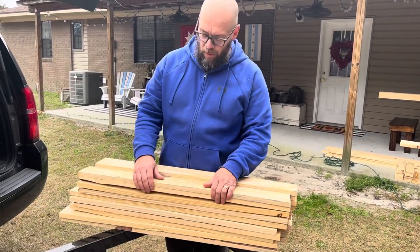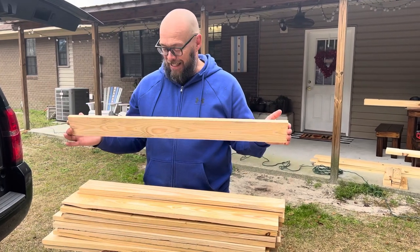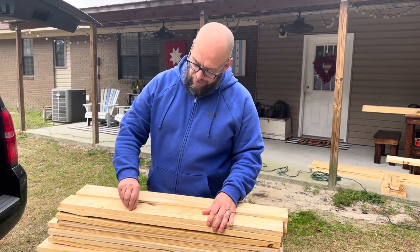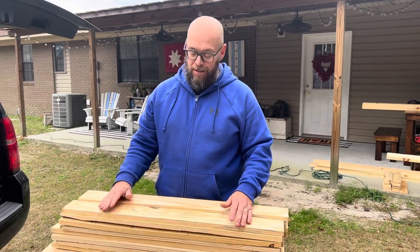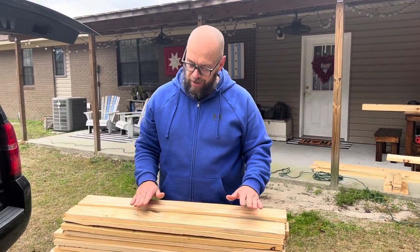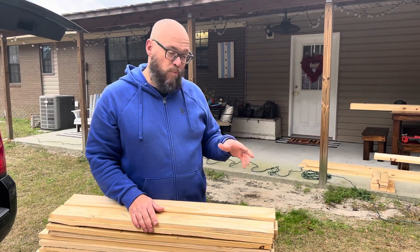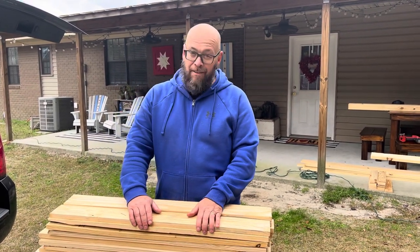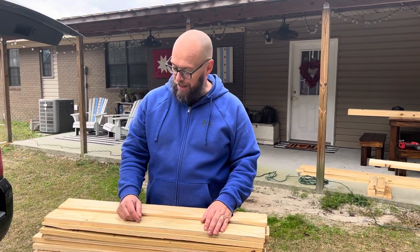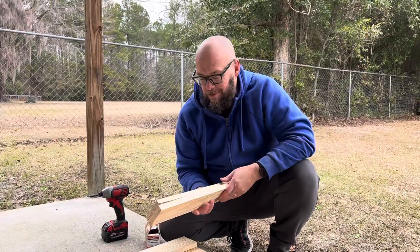Somebody had some leftover one-by-fours from a different project that were really kind of too short to get into anything else, so we're utilizing these today for the majority of this shelf. It's going to be a little bit rustic — some of these have actual brad nails in them that we'll have to take out. It saves some money because lumber is pretty expensive, and there's no point in it going to waste. Overall we're going to have about $125 in the shelf, and that's given that somebody gave us these one-by-fours. It's a pretty good deal for a solid wood shelf.